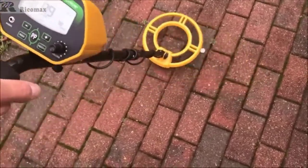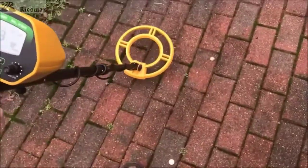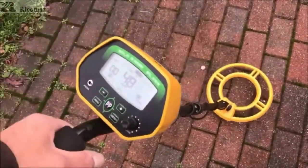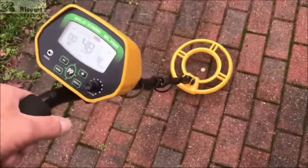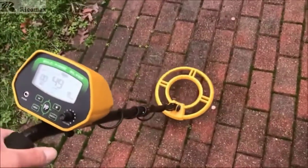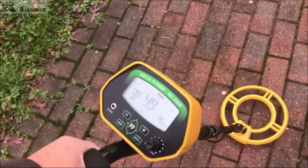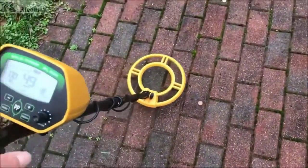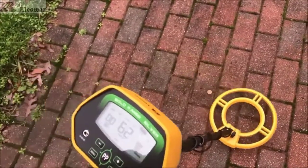The Ricomax is the best detector for you. This lightweight detector weighs only 2.31 pounds. It is perfect for both adults and children with an ergonomic handle design that can be used all day long, and a total height adjustment from 41 to 47.6 inches. The Ricomax can detect metals including iron, aluminum, gold, bronze, silver, and their alloys in all-metal mode. The DISC and NOTCH modes let you ignore unwanted metals, improving detection efficiency.